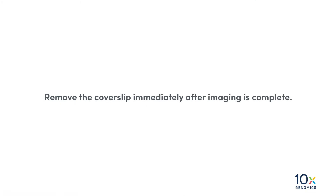We have imaged the tissue. Now we will remove the cover slip. Remove the cover slip immediately after imaging is complete.